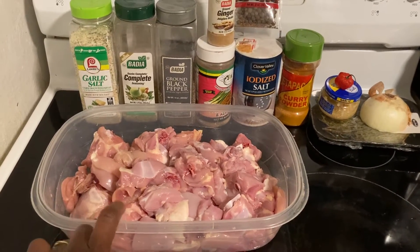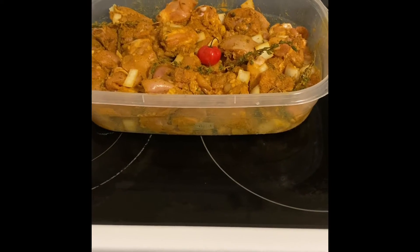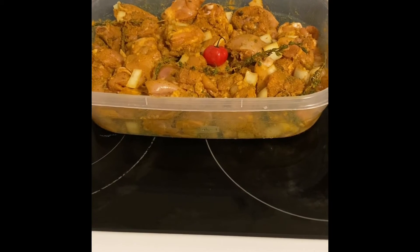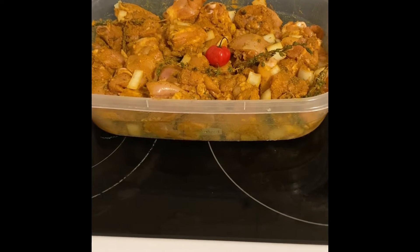I'm going to go ahead and season my chicken. I just finished seasoning up the chicken. Now we're going to let it marinate for about 45 minutes. Once it's finished marinating, then we're going to go ahead and start the cooking process. We'll be right back.